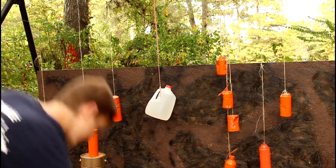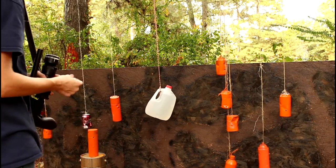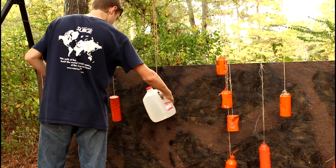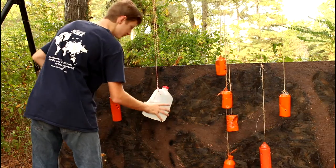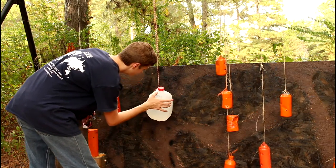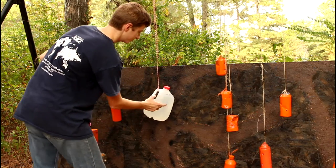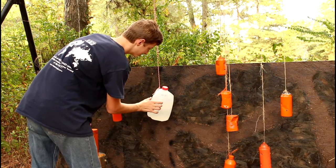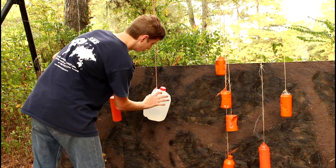It didn't break. So disappointing. Wow — it didn't break where it impacted, but the force of it was so hard that it popped a hole near the top.